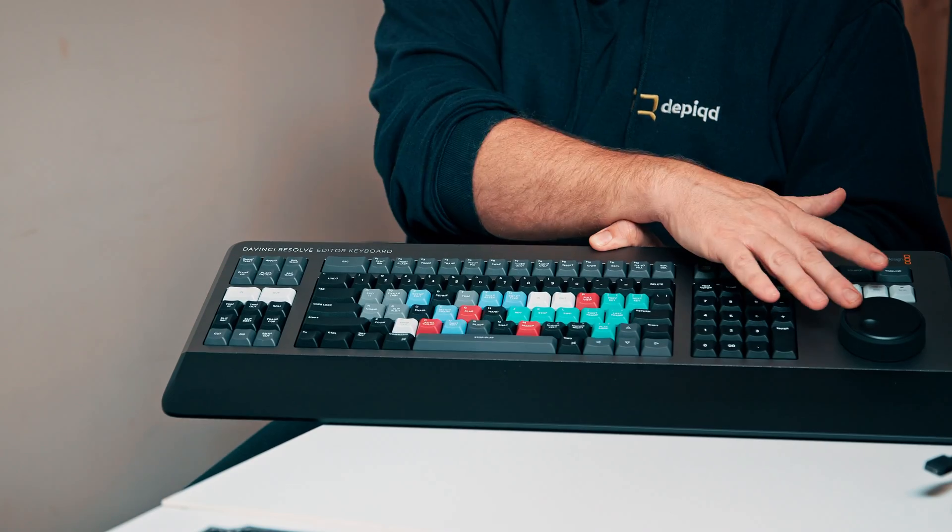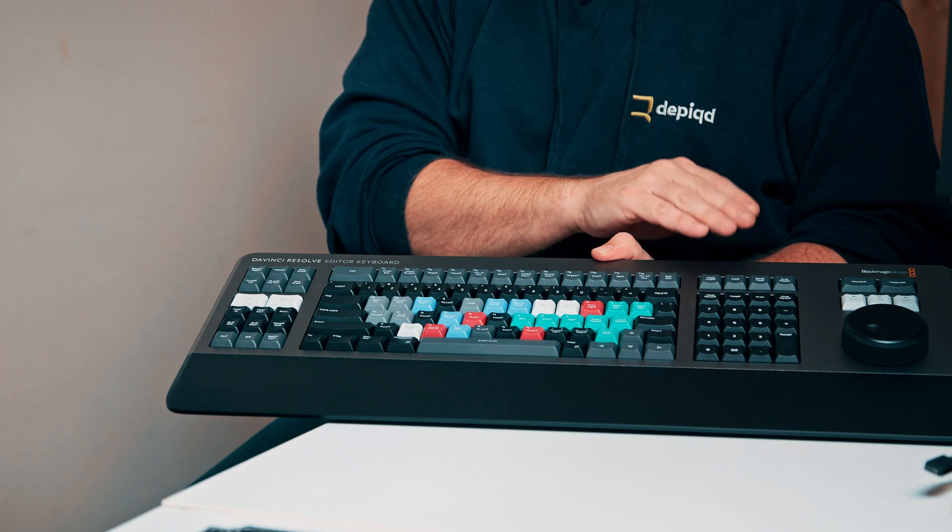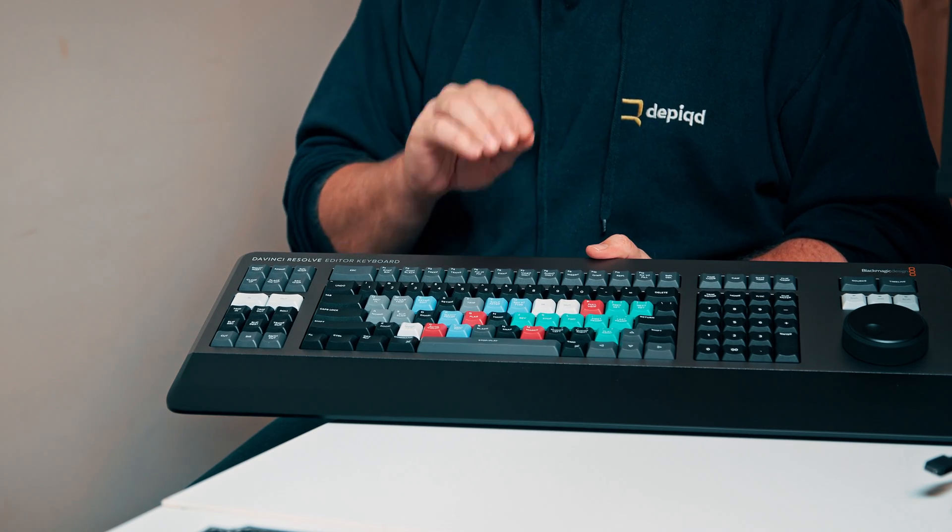We also have the search dial, which has been upgraded in the editor keyboard — it's an all-metal search dial with an integral internal clutch. When you're using the shuttle controls you've got hard stops to make it really easy to understand how far you've turned the dial. One of the really cool things about this keyboard is it's specifically designed for the edit page. The speed editor was designed primarily for the cut page and for fast editing with laptops and iPads, but this editor keyboard is really designed for the edit page.